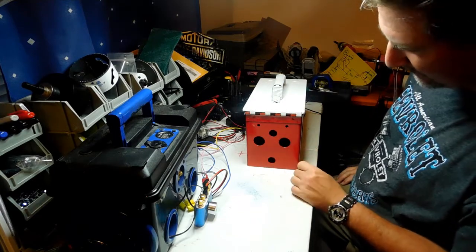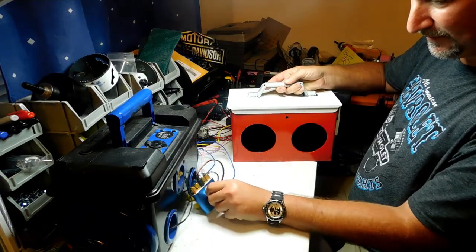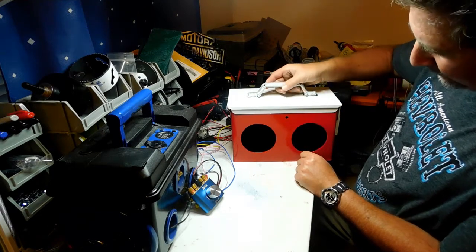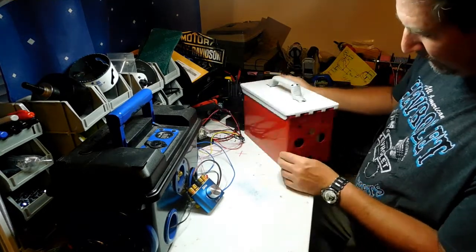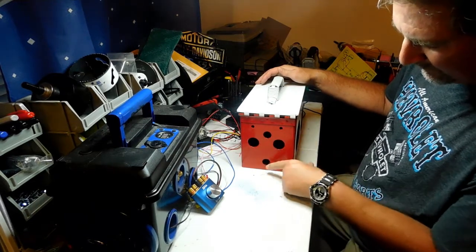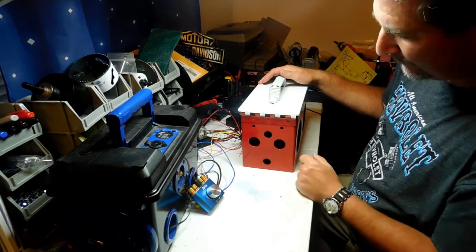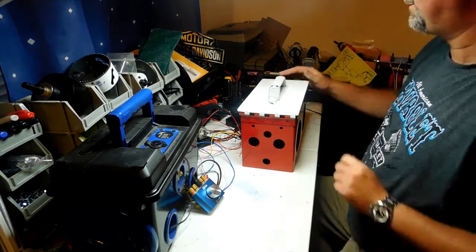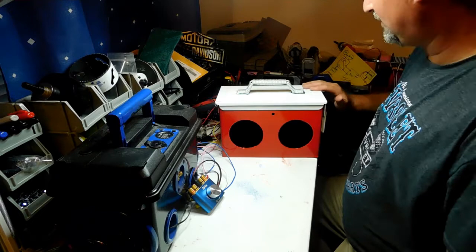Now let me show you what these holes are going to be for. I actually changed the design a little bit. We're going to put the amplifier here, and this little knob is going to be right here to adjust the gain right there in the front. On the sides, we have the voltage meter, USB port, switch number one, switch number two. These are also going to be our ports for charging the battery and plugging into the wall. The paracord is wrapped and it looks really nice and smooth.